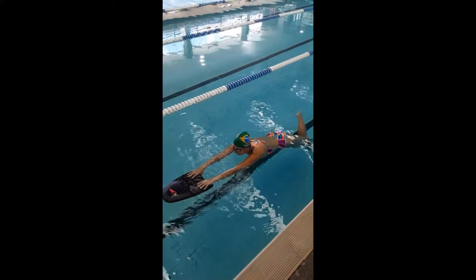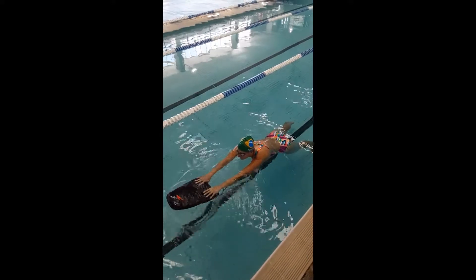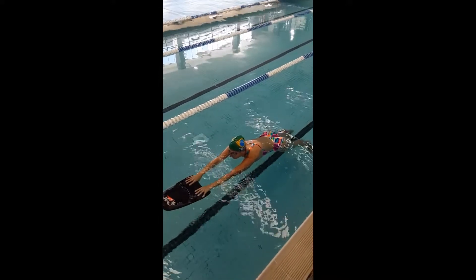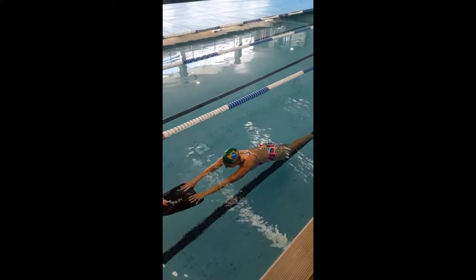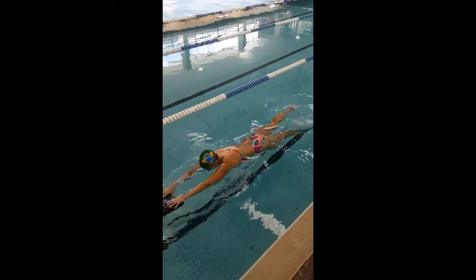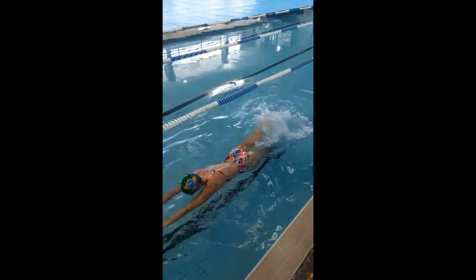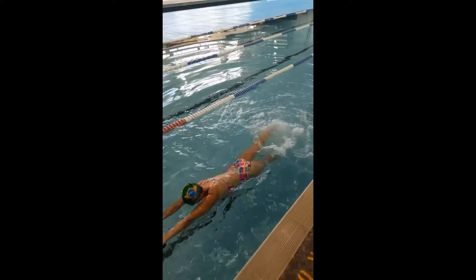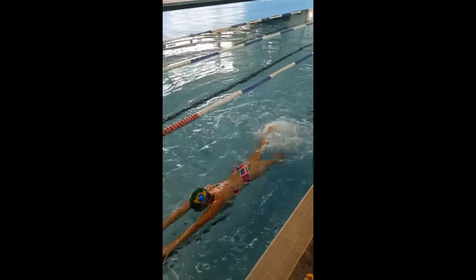This time we're going to look at the freestyle flutter kick and a common misconception of a straight-legged kick with the ankles stiff and pointed. This results in the kick sending the water up and down and not propelling the body forward through the water, as we can see.